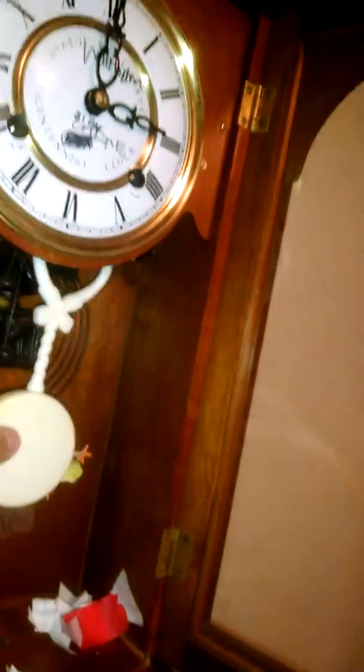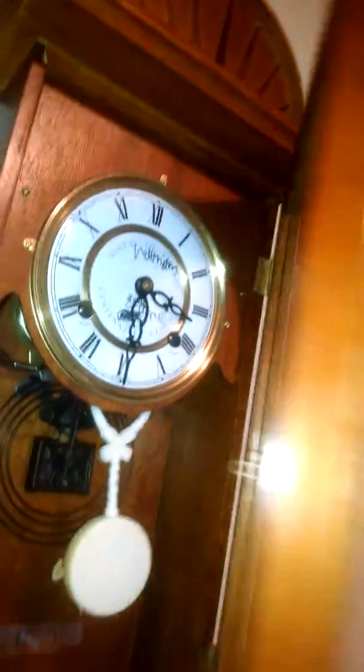This clock did not come with the pendulum, so I had to use a baby rattle as the pendulum. I'm pretty sure this is the original clock key. It does have things on the top.